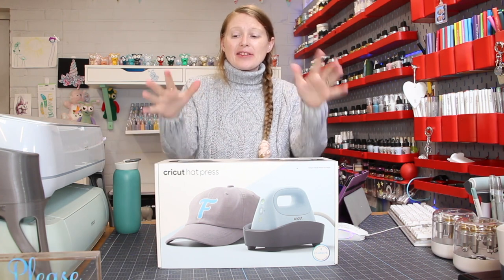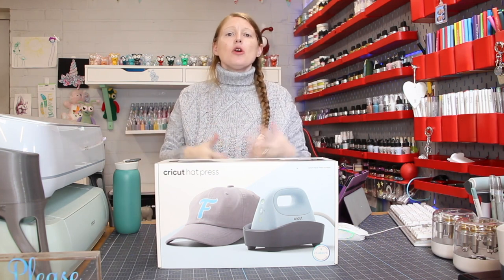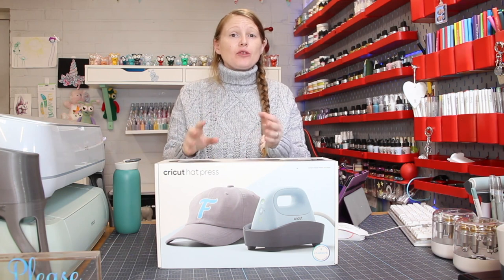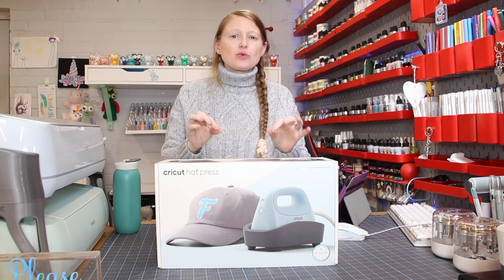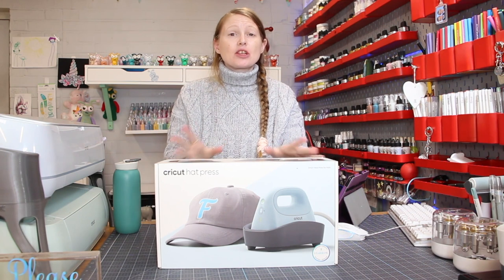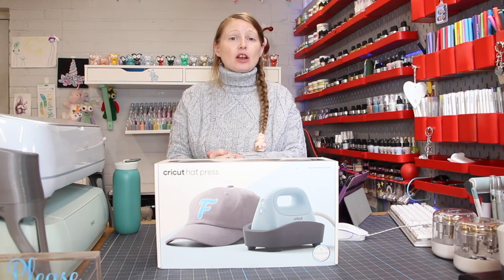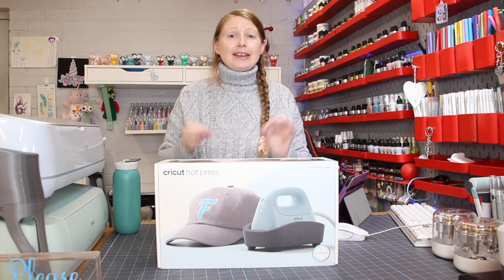As well as the Hat Press there's also a new app which you can use alongside the Hat Press, which is Cricut Heat. It's available on iOS and Android and you can choose whether to use it with your Hat Press or not, but here's the really important thing — you must install it on one of your devices so that you can actually register your Hat Press. You only need to register it with the app once and then you can choose whether to use the app or to use the Hat Press standalone, but you will need to go into your app store and download the Cricut Heat app.